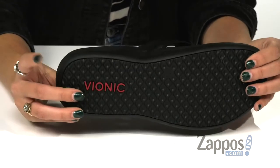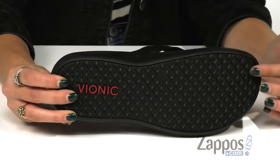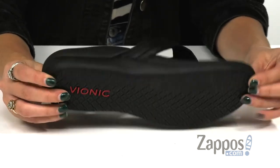It also has a durable TPR outsole with a wave pattern tread that provides traction so you're extra stable. Gear up for that warm weather and sunshine with these awesome shoes from Bionic.